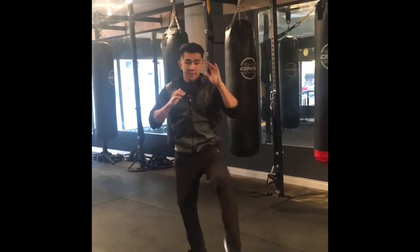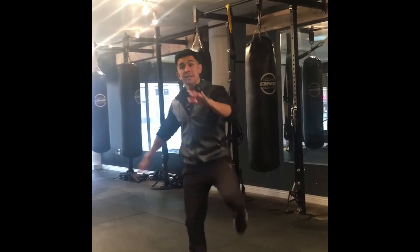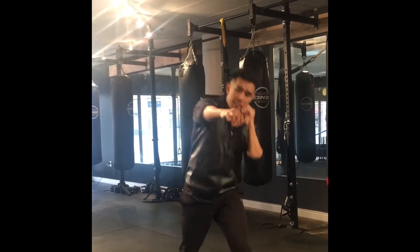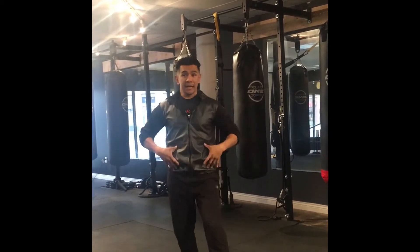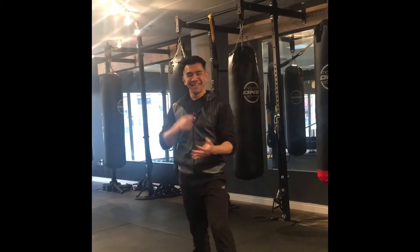It's a lot, I know, but don't worry — we'll break it down in class. We also have a weapon with it, so it's: block, jab, power, house kick, land switch, house kick to south block, land back to orthodox, power, uppercut, house kick right. Or we can still keep it basic with the block, jab, power, house kick.